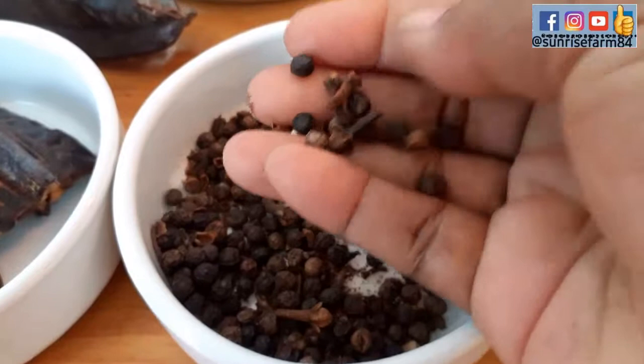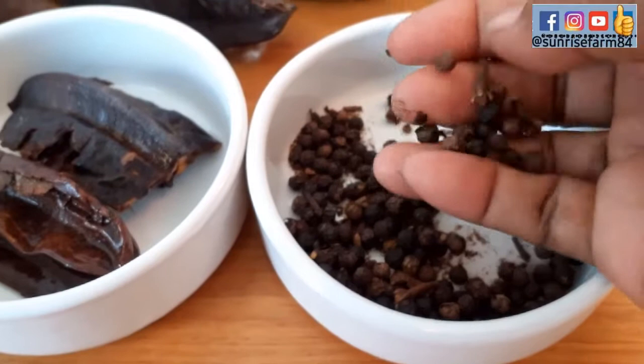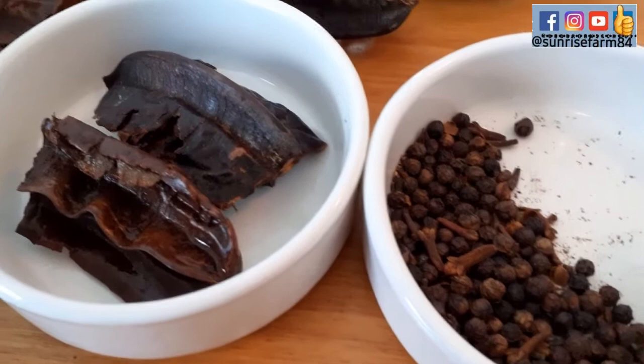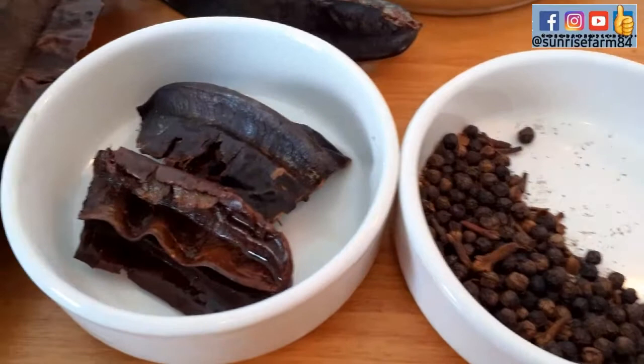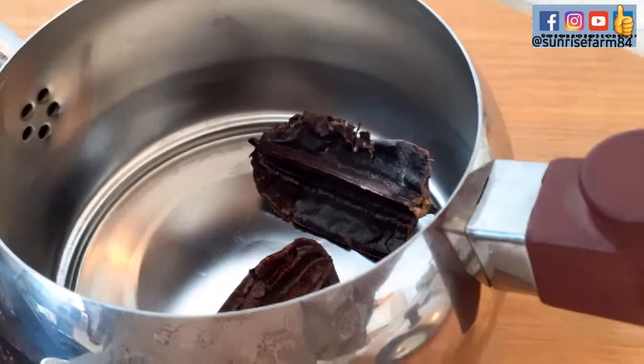I also decided to add some black peppercorn. I really need this detox. You can also just cook both of them together if you want — that's also very good. You can grind it and add the powder. The most important thing is that the whole extract will come out at the end of the day.